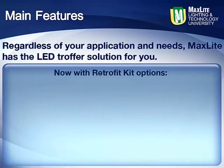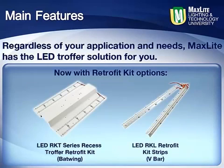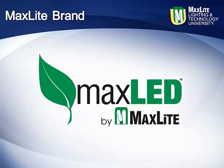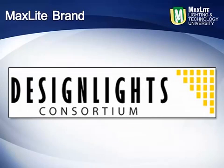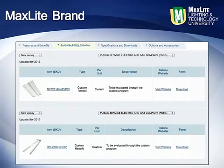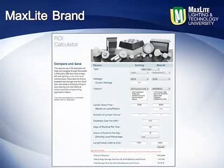Now, with retrofit kit options, MaxLite's RKT Batwing and the RKL V-Bar kits allow for a fixture upgrade without actually changing the fixture. Maintain your existing fixture and lensing while upgrading the light source to modern LED with dimming capabilities and more. Like all MaxLite LED products, the line of troffers and troffer retrofit kits are engineered for performance and long life, DesignLights Consortium approved where applicable, and eligible for utility incentives and rebates across the country. These fixtures and retrofit kits provide one of the shortest returns on investment in the industry when replacing or upgrading traditional fluorescent lay-in fixtures.